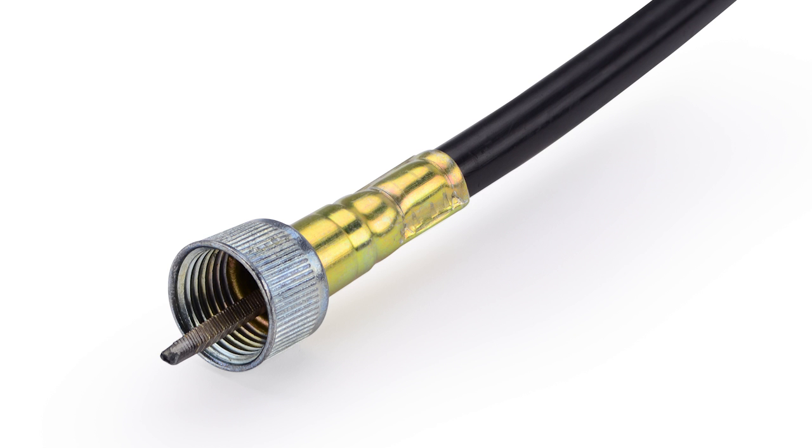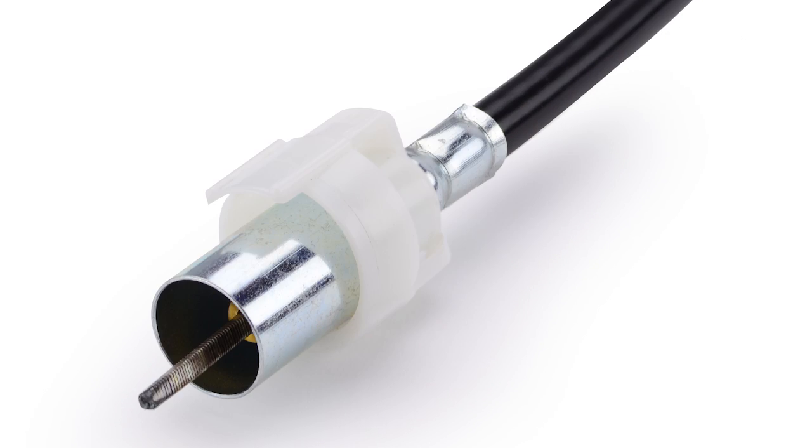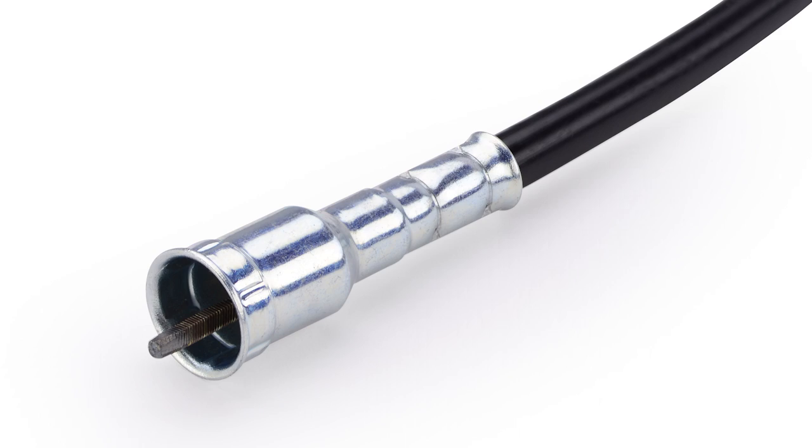With the supplied cables, you'll get your choice of either a GM thread-on style, a Ford clip-on style, or a GM clip-on style to accommodate whatever speedometer you may have. The extruded aluminum case is very compact — it'll fit under your dashboard, and the powerful motor inside is quiet enough that it won't distract your driving.